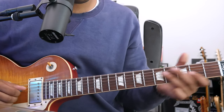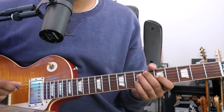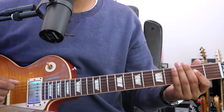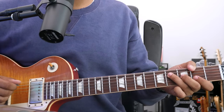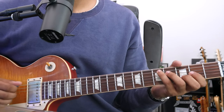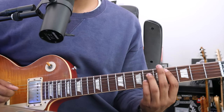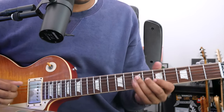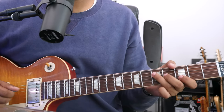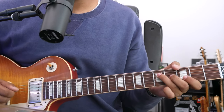seven, F-sharp minor, A, D, D-sharp diminished or E-flat diminished, A, F-sharp major, B, D, A, C-sharp seven, F-sharp minor, A, D diminished, A, G, D, A, G, D, A, G, D.